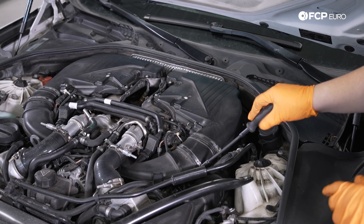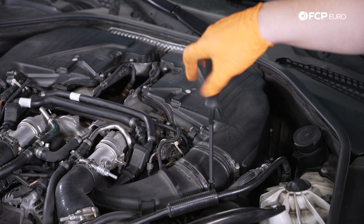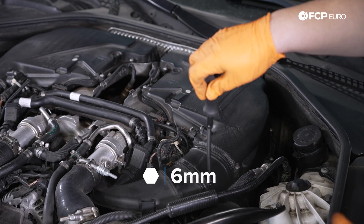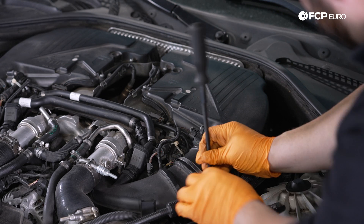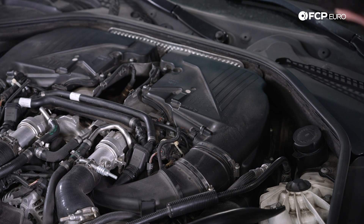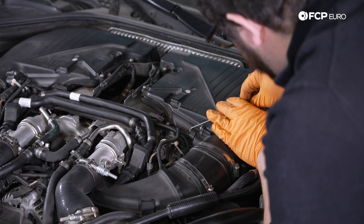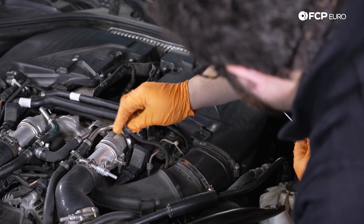We have a hose clamp here that connects to our intake pipe that feeds into the turbos. You can use a flat head screwdriver — again as I mentioned I'm using the 6mm bit on this CTA flexible screwdriver. Once that's nice and loose, our next step while we're over here is to disconnect this airflow sensor. You can use a little pick or flat head screwdriver to pull the gray lockout and then it should just come undone.